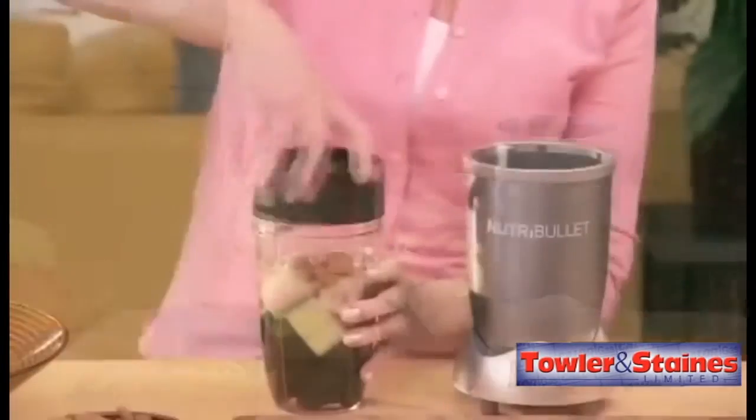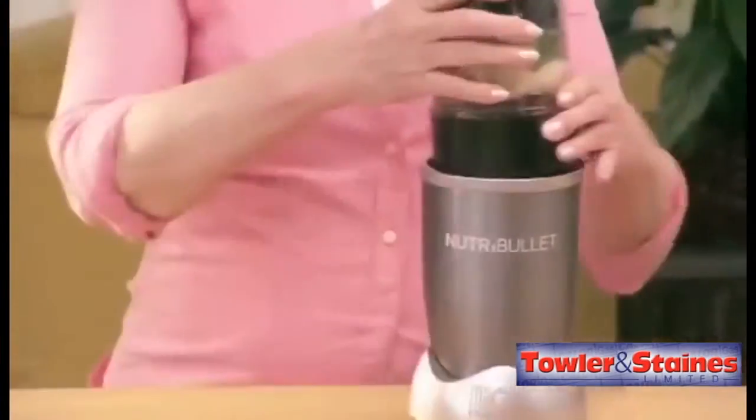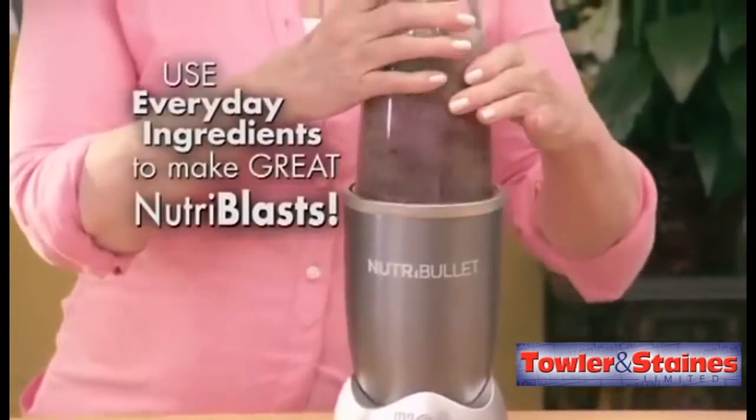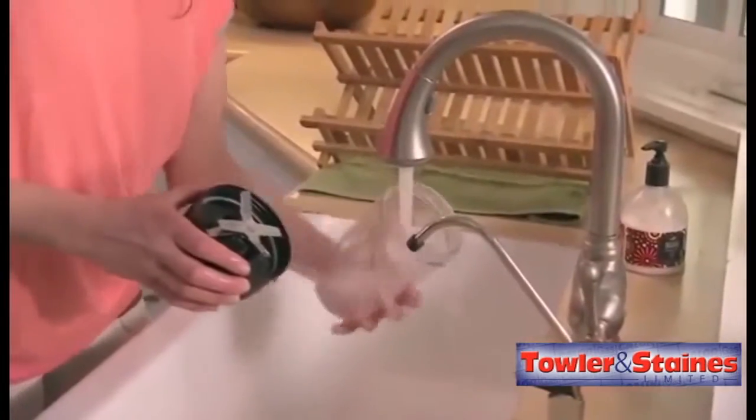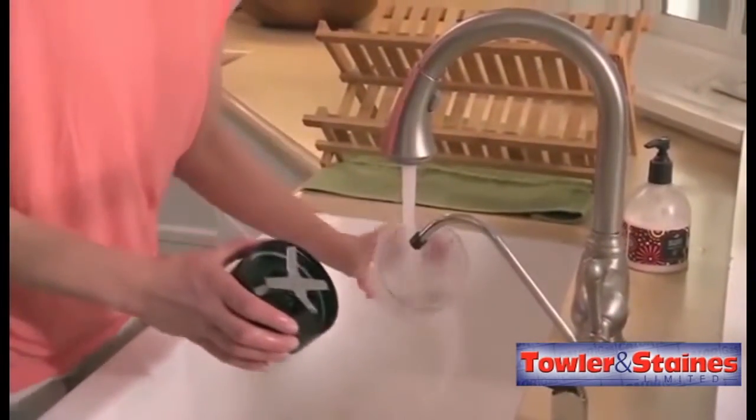Just load your ingredients into the cup, twist on the extractor blade, pop it into the power base and watch how the Nutribullet blasts nutrient-rich ingredients in an instant. Then just separate, give it a quick rinse, and you're ready to go again in seconds.